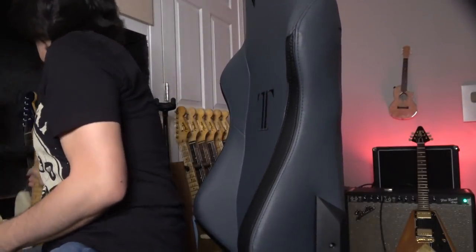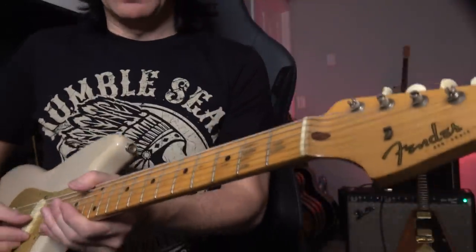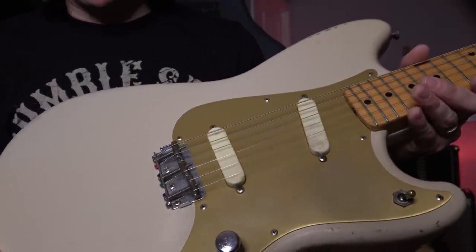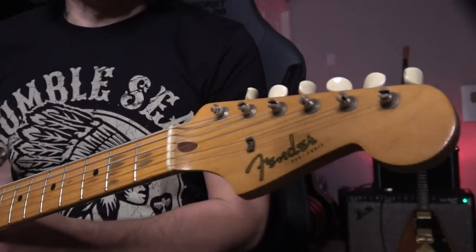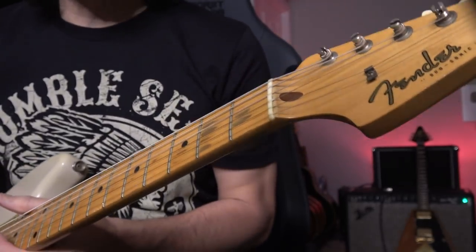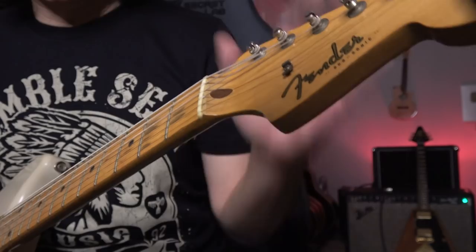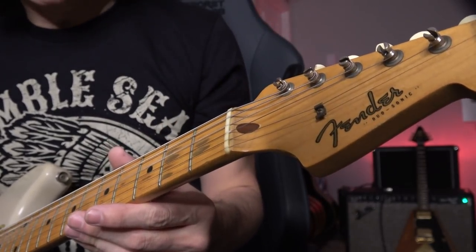Nut problem means buzzing. This is a vintage Fender Duosonic, 1959, all original — even the nut. I don't want to change it. I learned this trick from my friend Paul Richelle when I was touring with Paul. My guitar was buzzing because of different weather going more south.